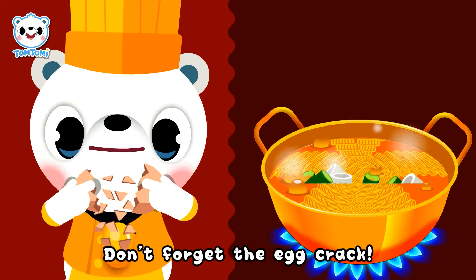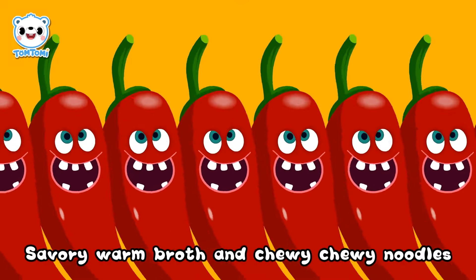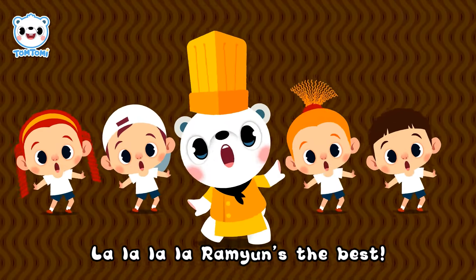Don't forget the egg — crack! Swish swish. Savory warm broth and chewy chewy noodles. La la la la, ramyun's the best!